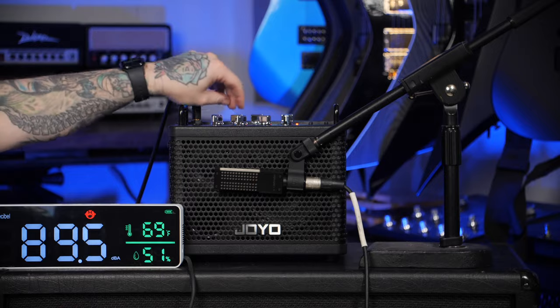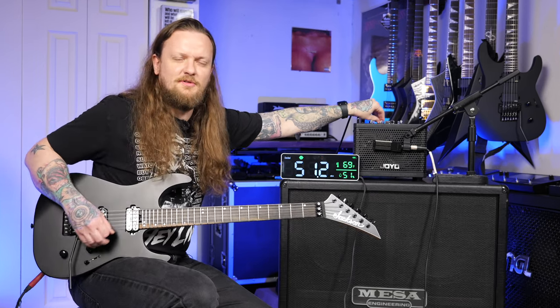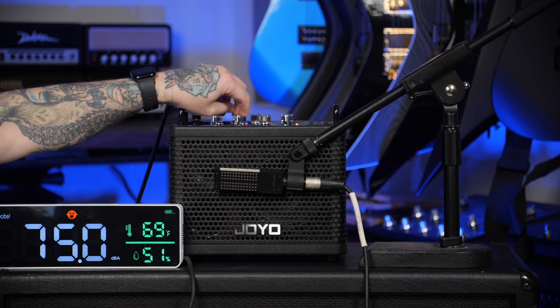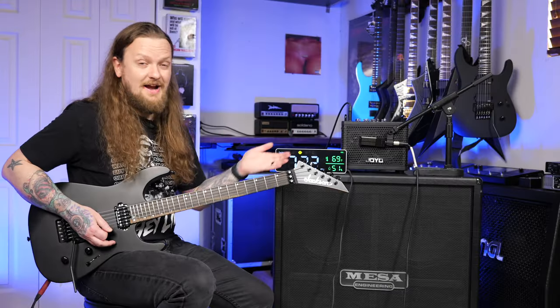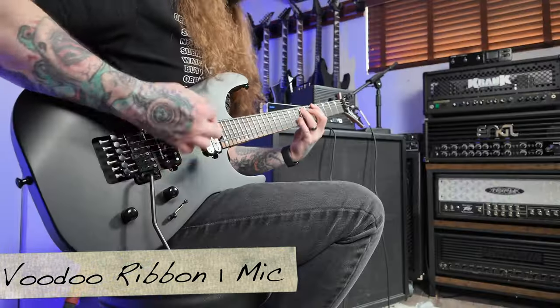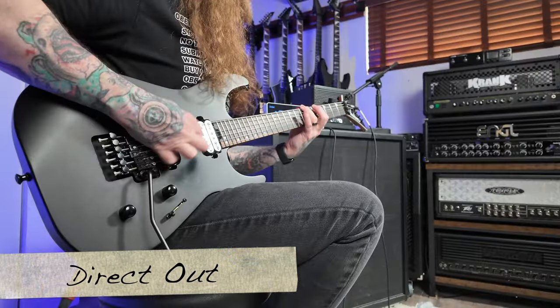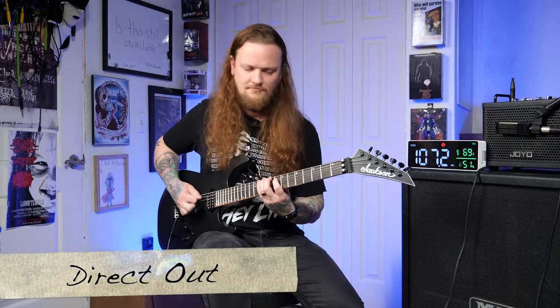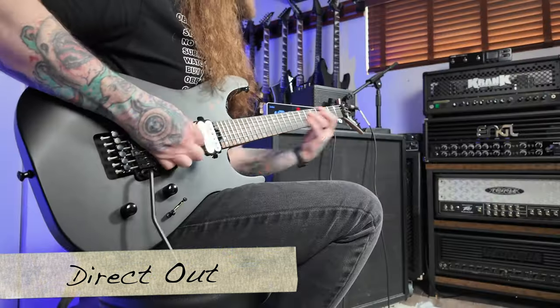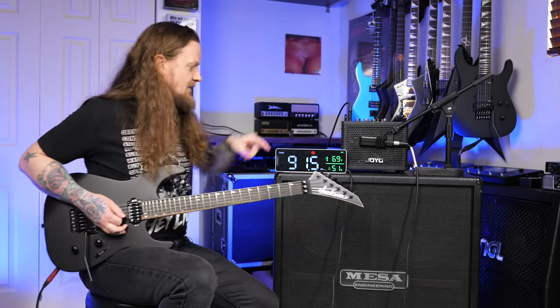This is like a scooped-mid sound — it's very metal. I didn't mention this earlier, but you control the EQ with only a tone knob, so you can't really sculpt the EQ; it's kind of baked into the preamp sound. The tone knob almost just adjusts the brightness of the preamp sound. That's with the gain all the way up and volume maxed out as well.